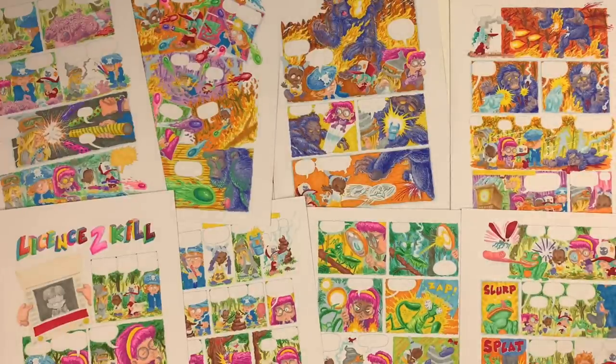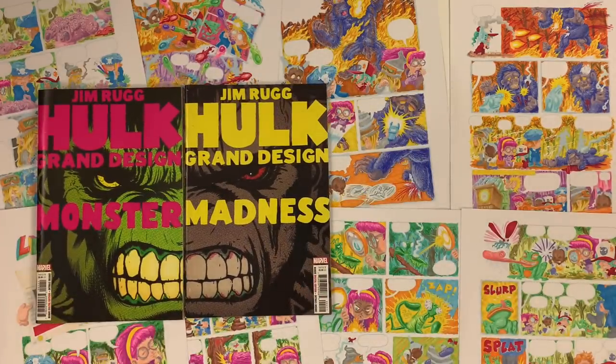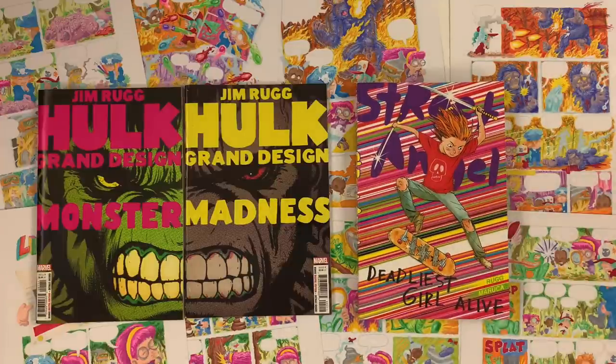Follow and subscribe to the YouTube channel, hit the bell and we'll notify you when new videos are available. Hulk Grand Design, Monster, Madness — the comic books are in comic shops now. Early 2023, the treasury-sized fluorescent green collection of Hulk Grand Design will be out — highly recommend you pre-order that because there have been some delays with printing. Street Angel Deadliest Girl Alive is back in print after almost a year from Image Comics — eight complete stories, perfect for the superhero or action comics fan in your life. Join me at patreon.com/jimrugg where you can download a bunch of my out-of-print zines and mini comics, including a collection of all my freelance covers with notes — any membership level is eligible.